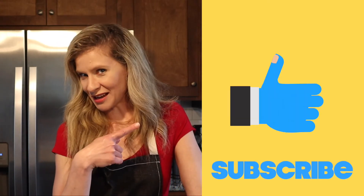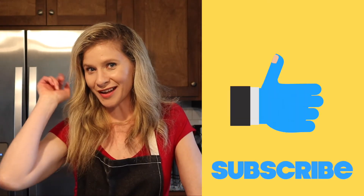Thanks so much for watching the ChriMel Show. Go ahead and hit the like button, then make sure that you subscribe and ring that bell so you get our latest notifications.